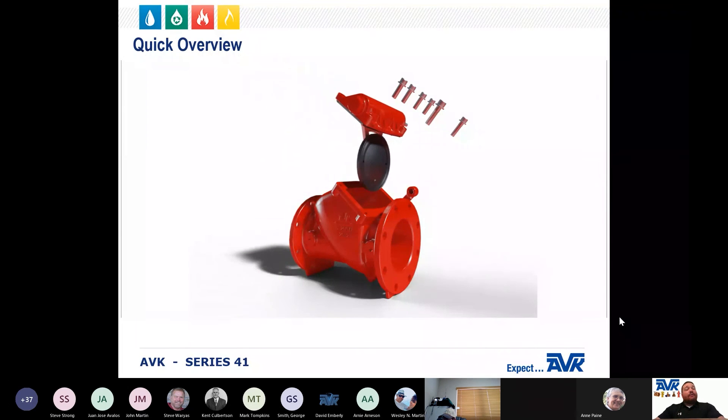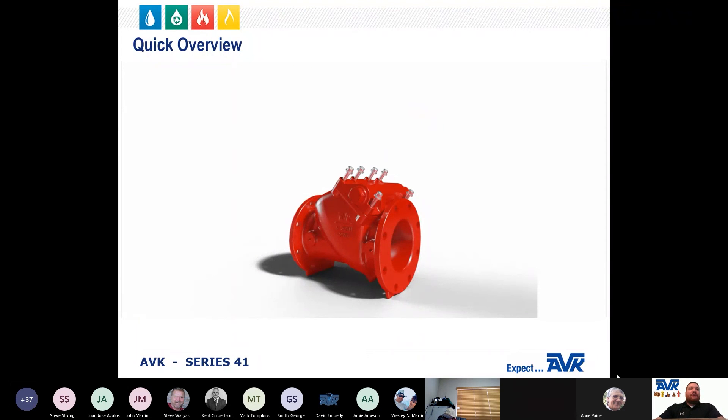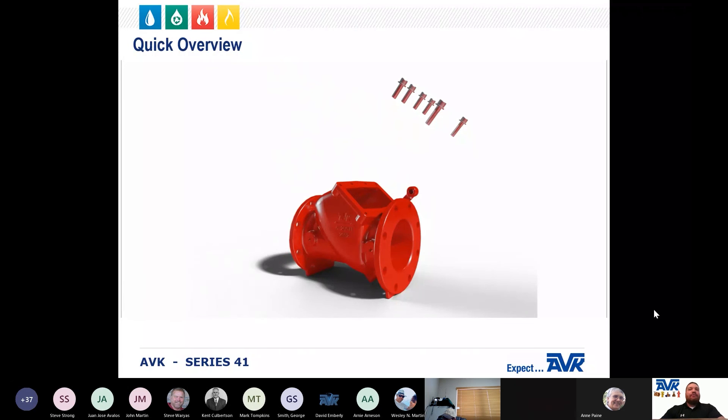As you can see in this animation, you can see how quickly and easily this can be achieved. As a safety note, please remember that all maintenance should be performed on a depressurized system to avoid injury.